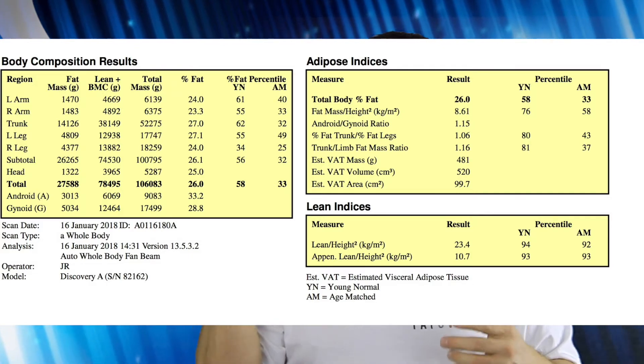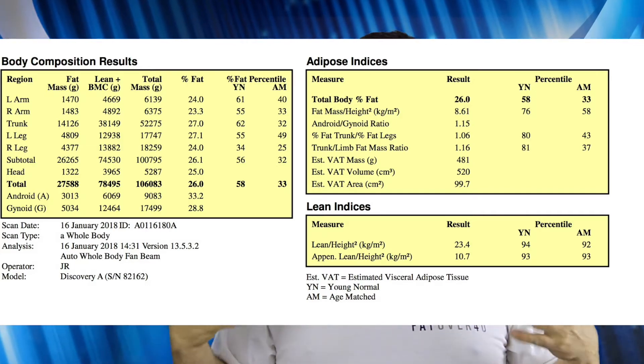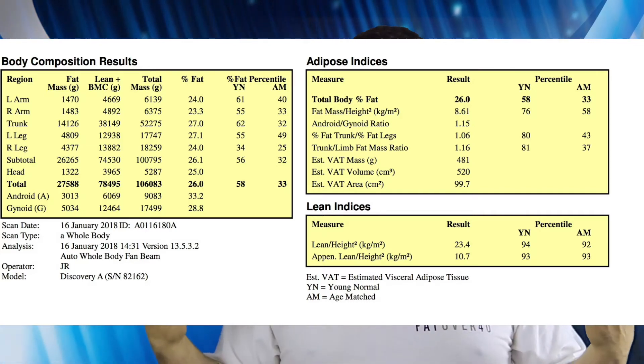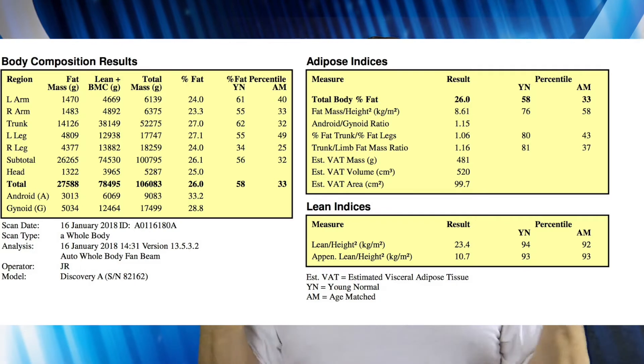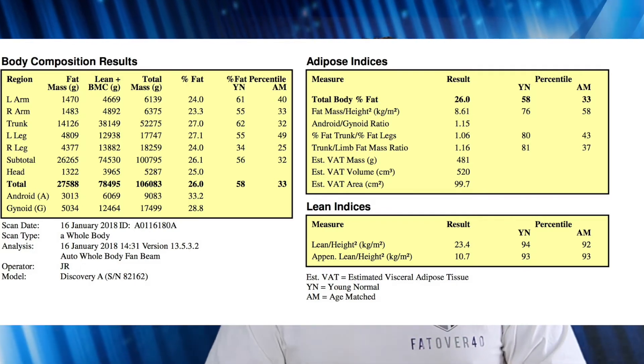My muscle mass index figure was 23.4, which meant that I was actually in the top 95% of those tested. I found out that I am really, really muscular — underneath or alongside the fat, there's a lot of muscle.